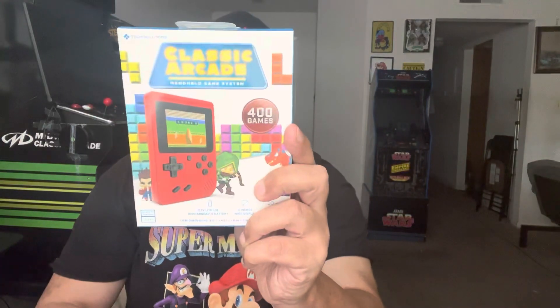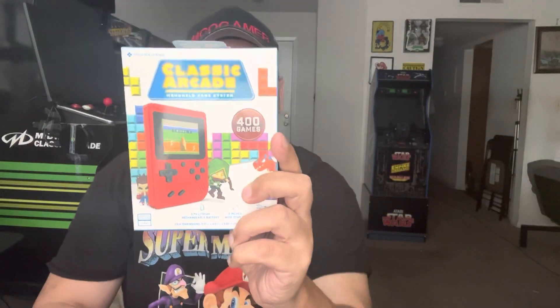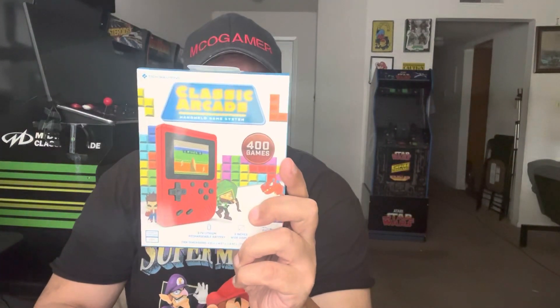Hey guys, MCO Gamer here today. A quick review on this — this is the Classic Arcade 400 game handheld. It's by Tech Solution, but the funny thing is that you could get this at Five Below, a licensed retail store.